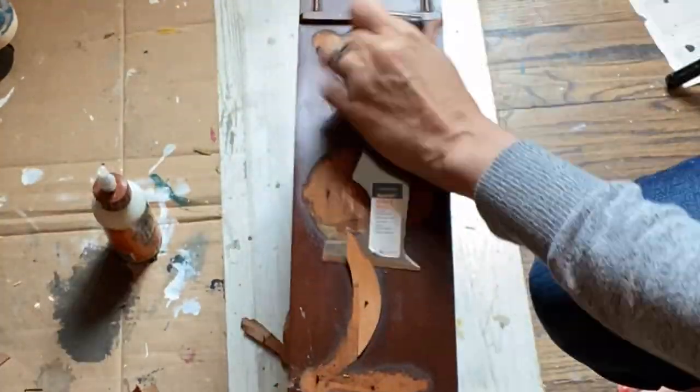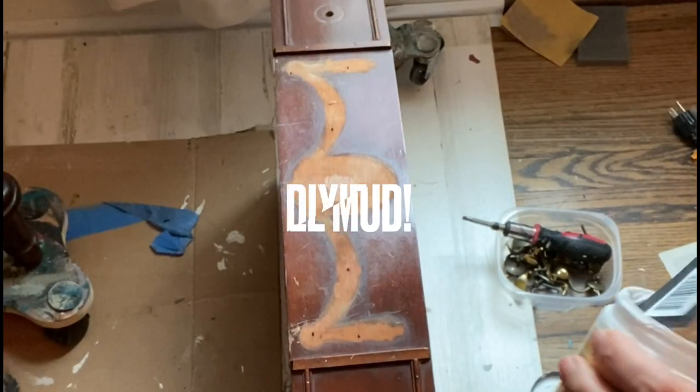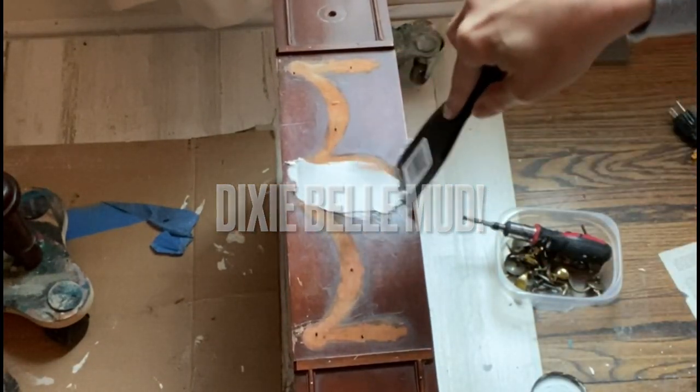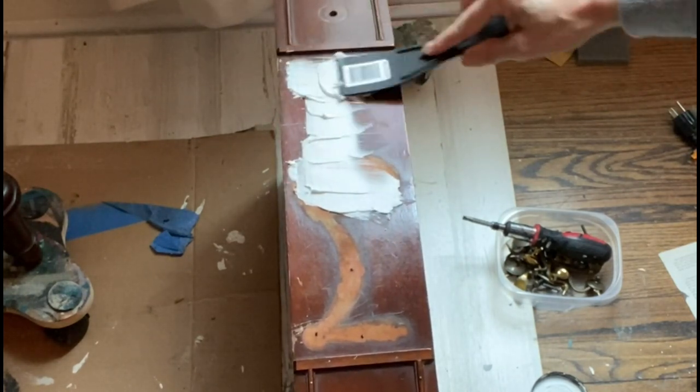I removed the broken pediment from the front of the drawer and did the same thing — pulled out all the little nails. And don't come at me for working in bare feet; it is the way I am happiest, so you will see bare feet in all of my videos. Who knows, maybe it'll bring in some more views.